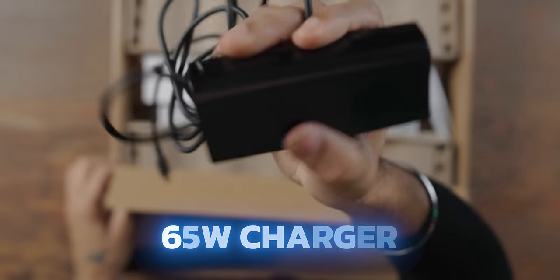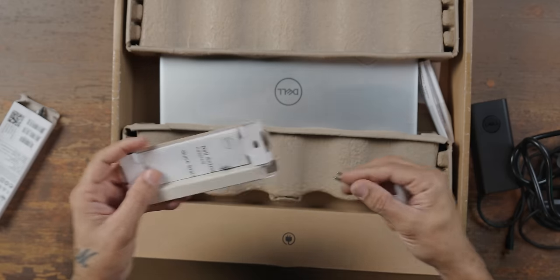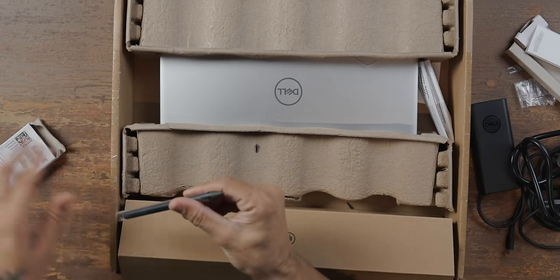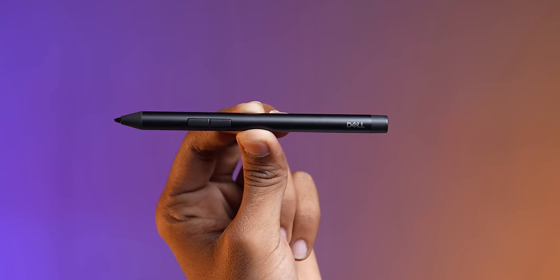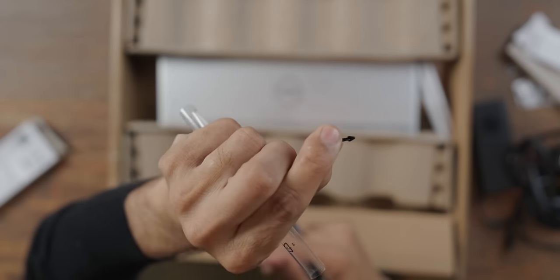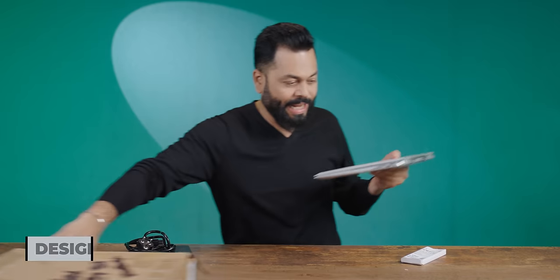It comes with a small adapter — a 65W charger with NPD charger support, and a power cable. There's something interesting in the box: a stylus, and a tool for the tip replacement as well. The stylus comes inside the box. It's good quality, and an extra tip also comes included. And this is the Dell Inspiron 14 2-in-1.